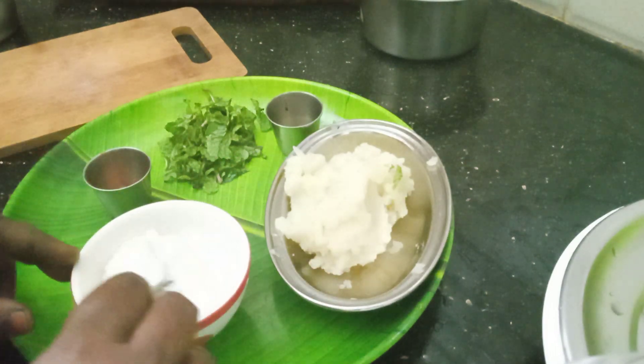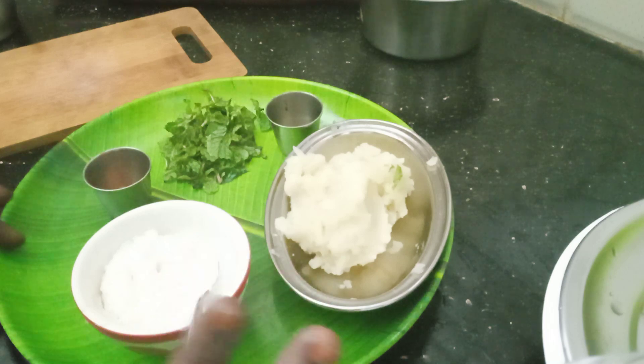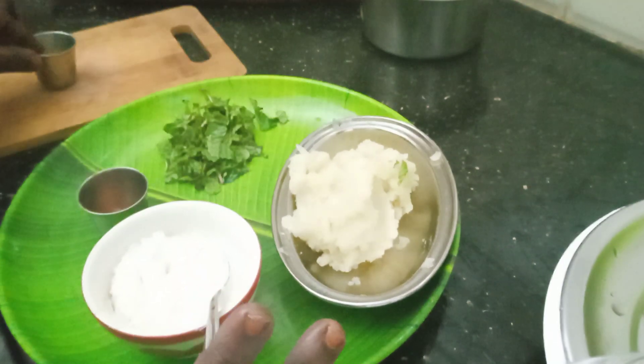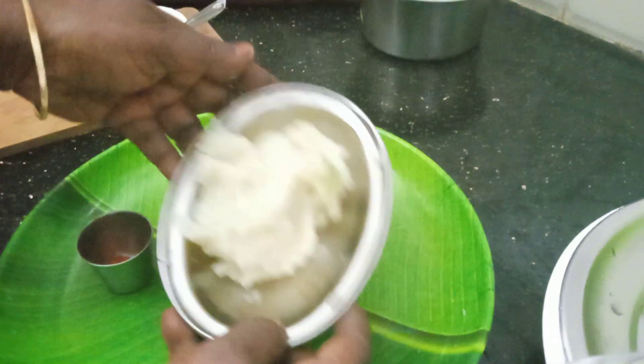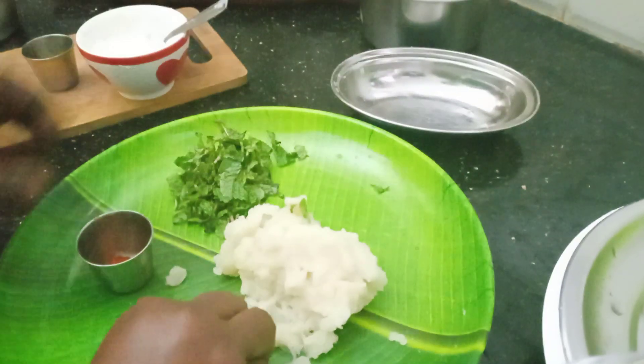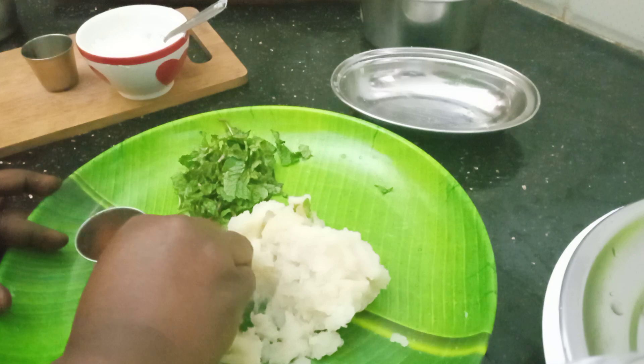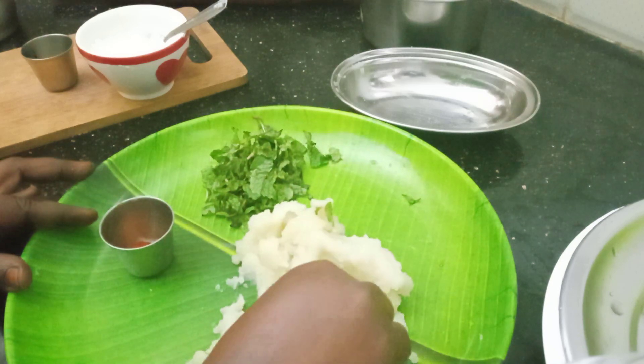At that point, we will talk about the kitchen industry. Now, we will smash the dough.